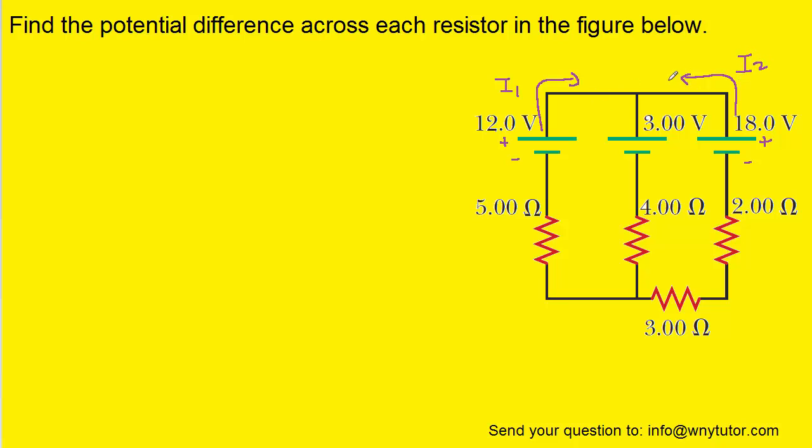Now, I1 and I2 are going to converge at this junction, and then they're going to combine and move down the middle of the circuit, and so we can call that I3. According to Kirchhoff's junction rule, the sum of the currents coming into the junction will equal the sum of the currents going out of the junction. In our drawing, I1 as well as I2 are going into the junction, and I3 is going out of the junction. This will represent our first equation in solving the problem.